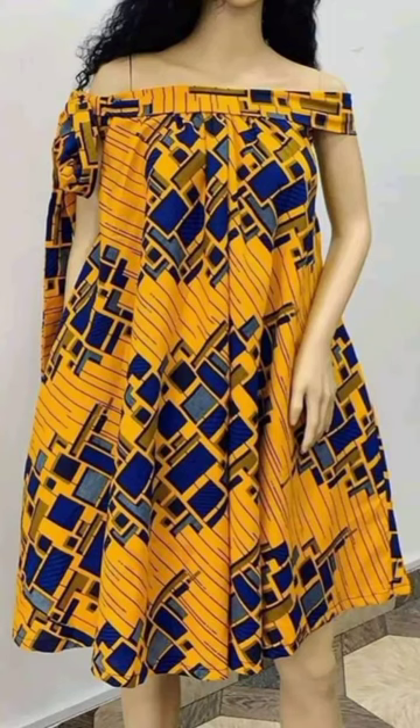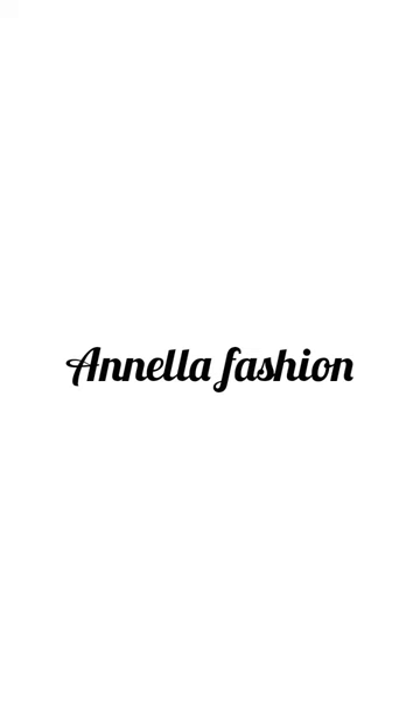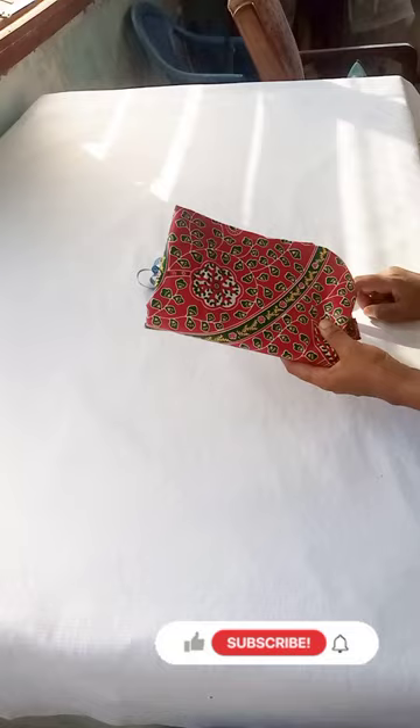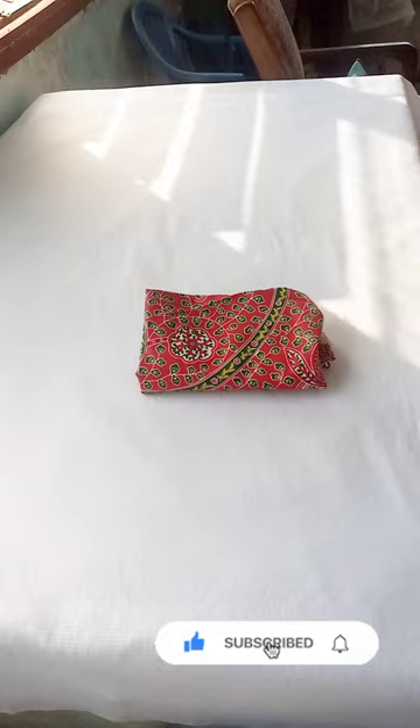Hi guys, welcome back to my channel. Thank you for clicking. My name is Joanna and today I'll be showing how to make this simple circle dress. I'm using two yards of Ankara fabric. You can use more depending on your body size. I have my measuring tape and a piece of chalk.